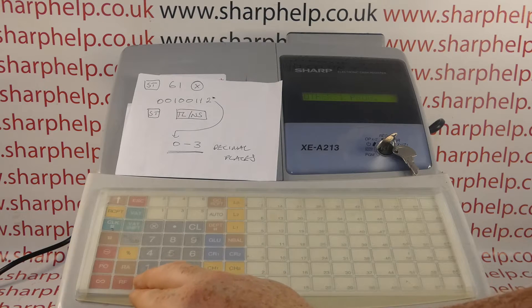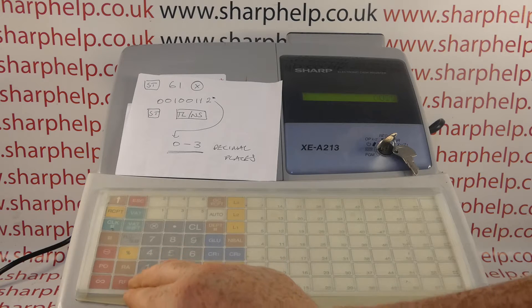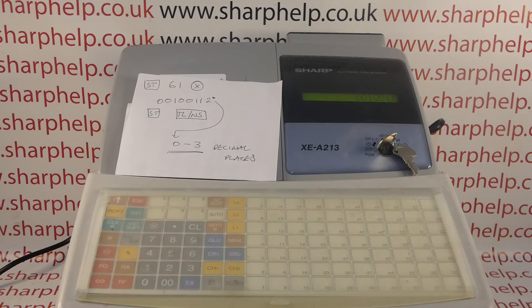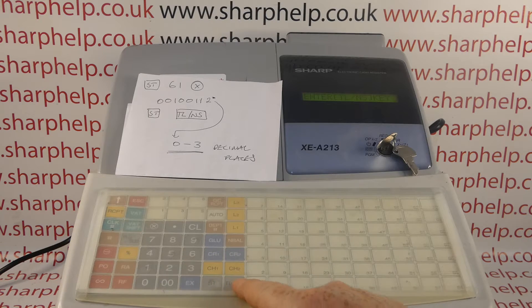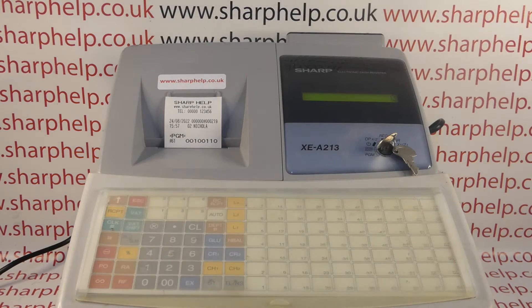Now we enter the code. I'm using all the defaults: 0 0 1 0 0 0 1 1. The last digit — the eighth digit — is the one that controls the number of decimal places. For no decimal places you would enter 0, followed by ST and then TL&S. You get a little printout confirming the programming you've done.